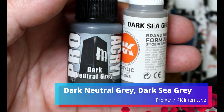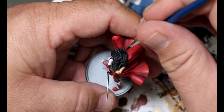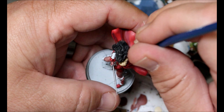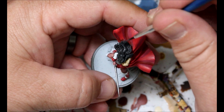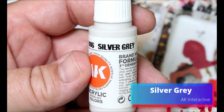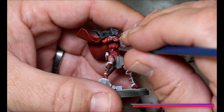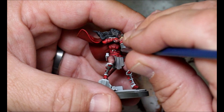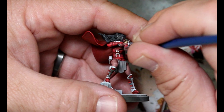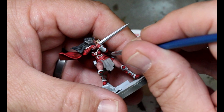We're going to take our Dark Neutral Gray, add in a little bit of Dark Sea Gray, and do a layer up on Lady Sif's hair — just get in there, get as many of the strands as we can, it doesn't have to be perfect. We'll add in a little bit more Dark Sea Gray and do another layer up, and then that hair is done. Next we're taking our Silver Gray to pick out all the straps on Lady Sif and also the tassels she has hanging there.